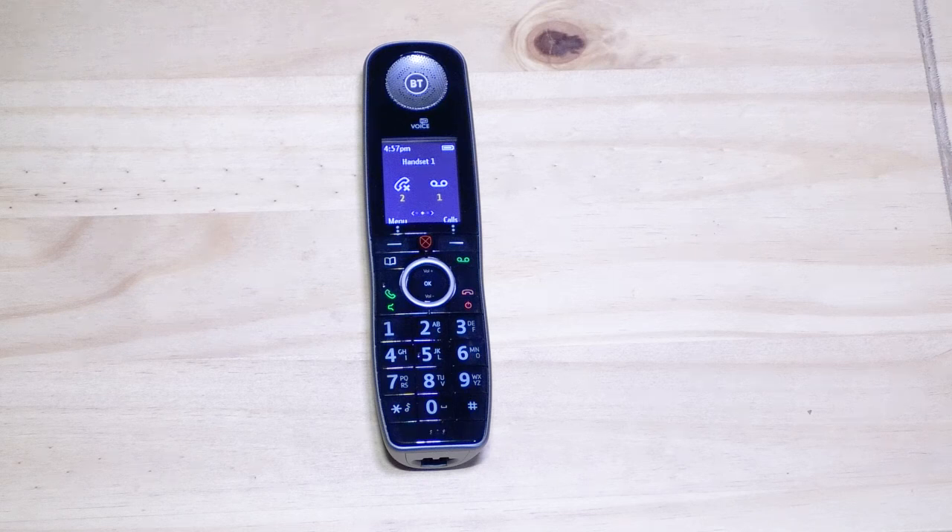BT is migrating all customers from the old analog telephone lines to their new BT digital voice service, which includes a free voicemail service.